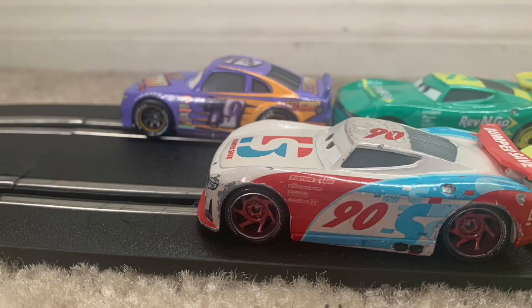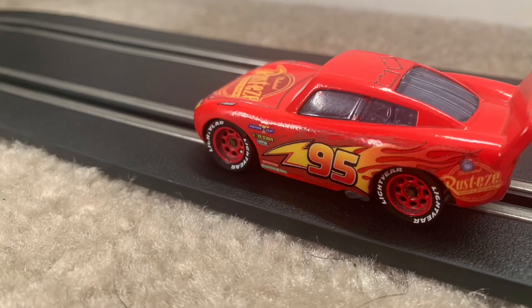Okay, here we go. Focus. Speed. I am speed. One winner. 42 losers. I eat losers for breakfast.